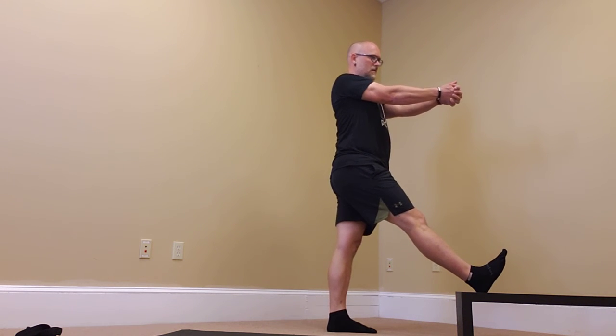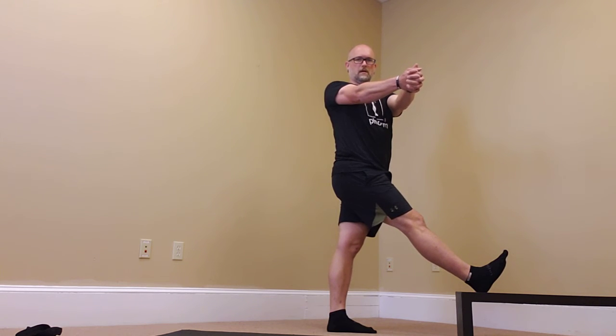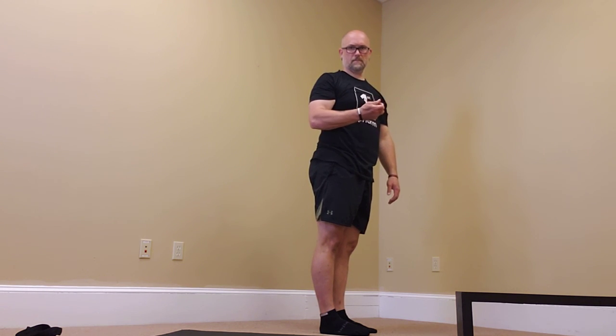From here, I'm turning towards the leg that is up on the step. And hold. Slowly unwind when you're done and repeat on the other side.